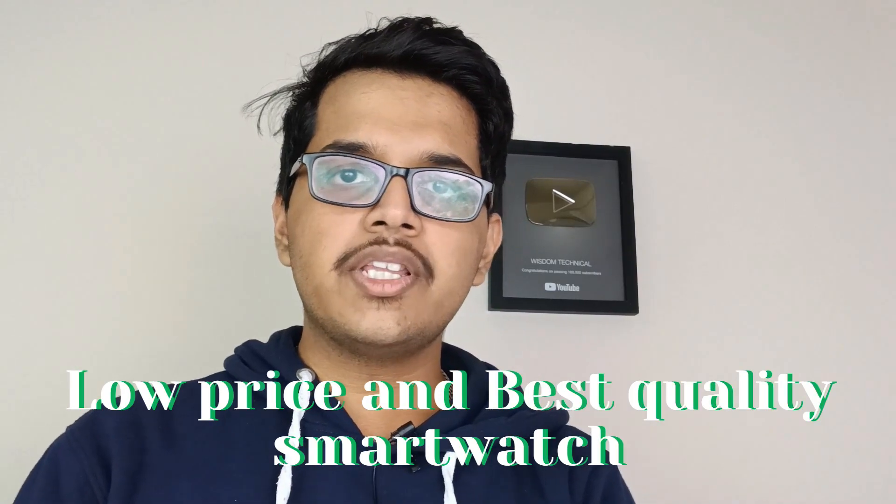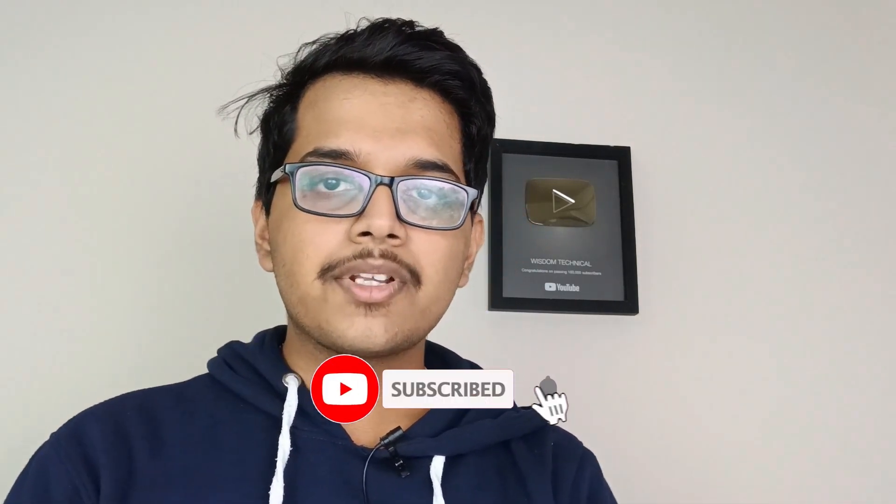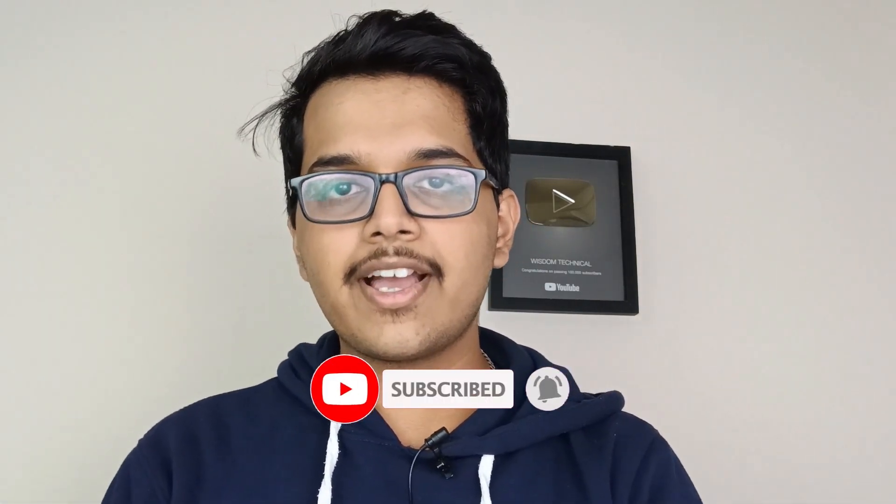Hi guys, welcome back to the Istemranian channel. In this video, you will see the best quality smartwatches. Please check the channel, hit the subscribe button and press the bell button, and come on into the video.